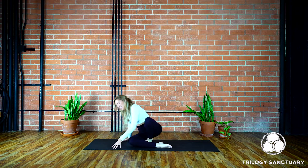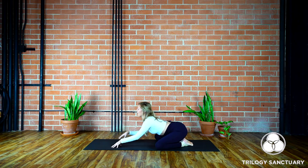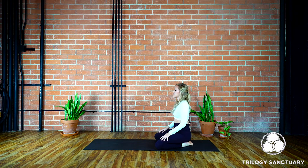We'll begin today's sequence in a child's pose, allowing the knees to come out wide to the edges of the mat. We'll shift the hips back towards the heels, crawling the palms forward, allowing the heart and the head to melt down towards the mat. Taking a moment for any micro movements or adjustments that you may need to find full comfort and relaxation in your child's pose — that might mean a little bit of wiggling of the hips, dipping of the shoulders, maybe rocking the forehead side to side a few times.